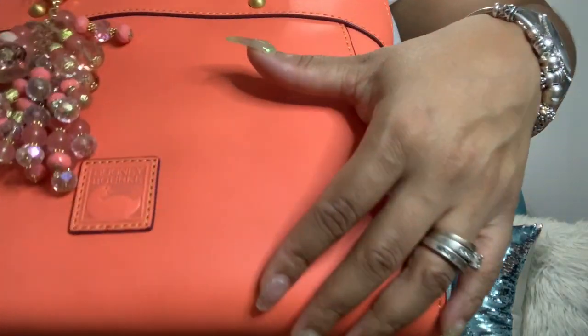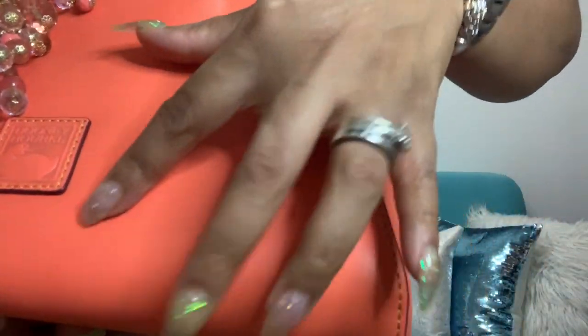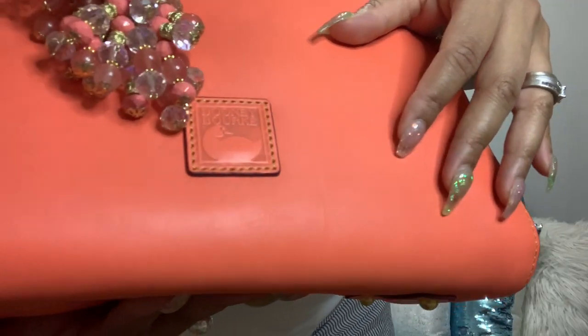Oh my god, I scratched the bag right here! I gave it a nice scratch — I don't know if you guys can see it. Probably from my nails!